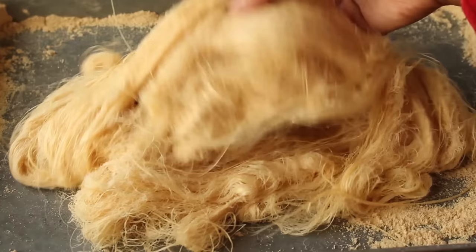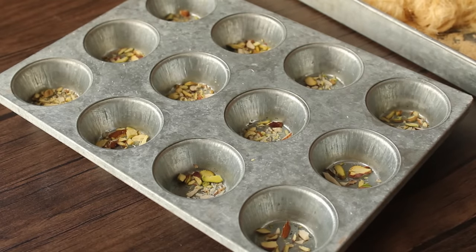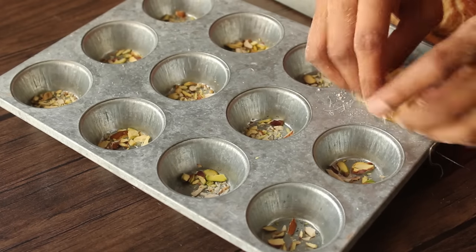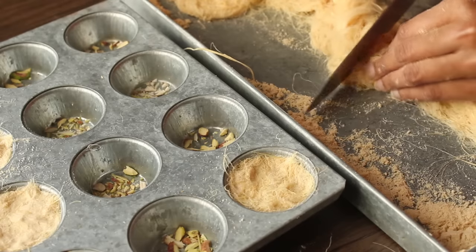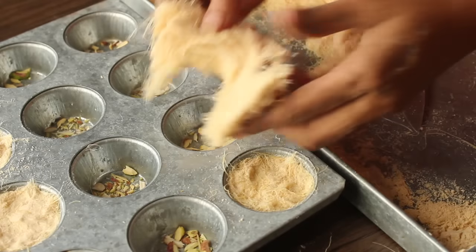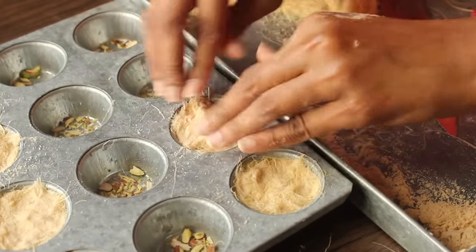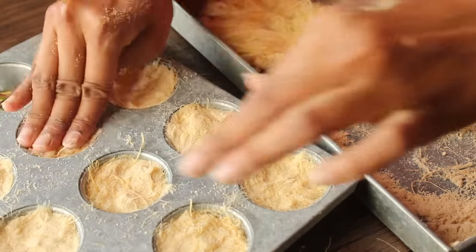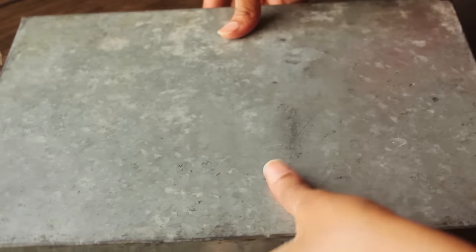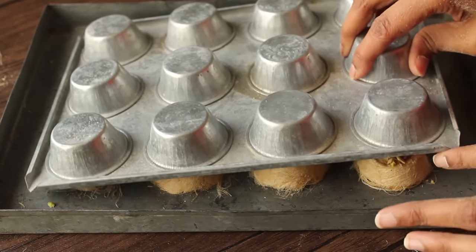Now we have to make it into a proper shape. We have a muffin tray here. We will add a little oil to the muffin tray. Then we will cut it with a knife into a round mat shape and place it in the muffin tray. We will add them all together. This is a very delicious patisa — it's very delicious and yummy.